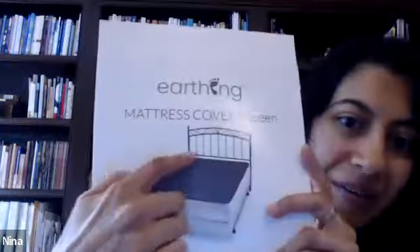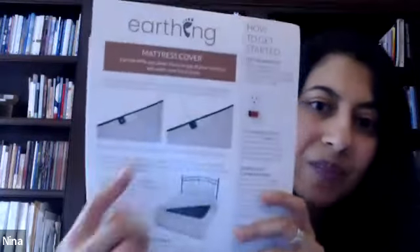You do nothing but lie on the grounding sheet. What I got is this black mattress cover, and you just plug it into your wall. They give you an outlet tester to make sure your outlet is grounded, so it's safe, and then you can plug this in. I'm sleeping on this eight hours a night. And even now, I'm sitting on one of these grounding pads and I've got my feet on another one.